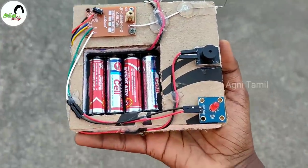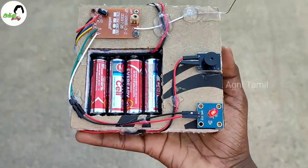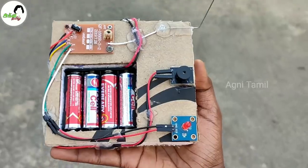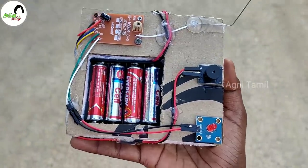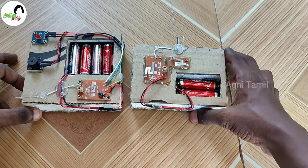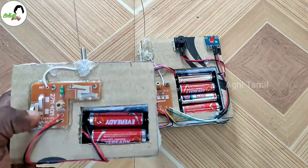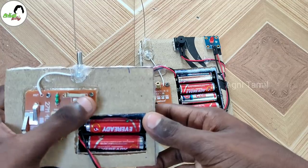So this is working. Friends, this device works at 200 meters because this remote control circuit board has communication capability. Suppose you want to use this — use the drone with the receiver; that will communicate. This device is very useful. You can use a light indicator as well.